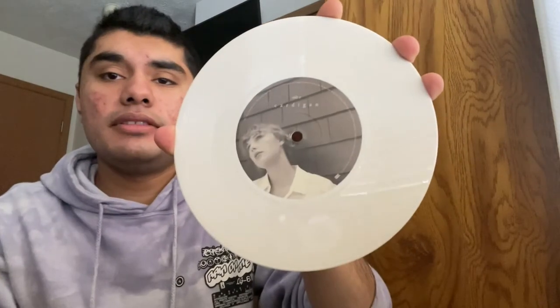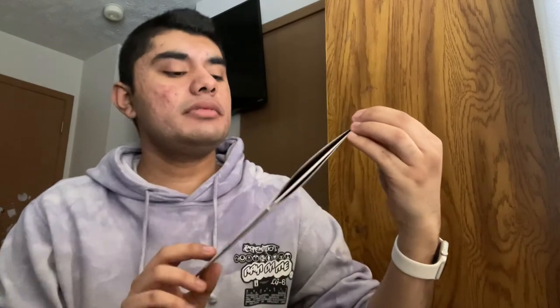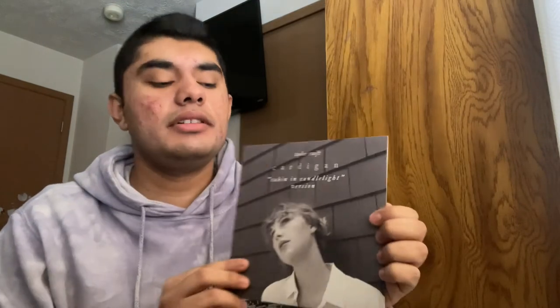I wasn't a huge fan of Folklore, but when she released the Cabin and Candlelight version of Cardigan I really liked it because it's more of a ballad, and I love ballads — I think ballads are beautiful. So I had to get the ballad version on vinyl. And that's it for this video, bye!